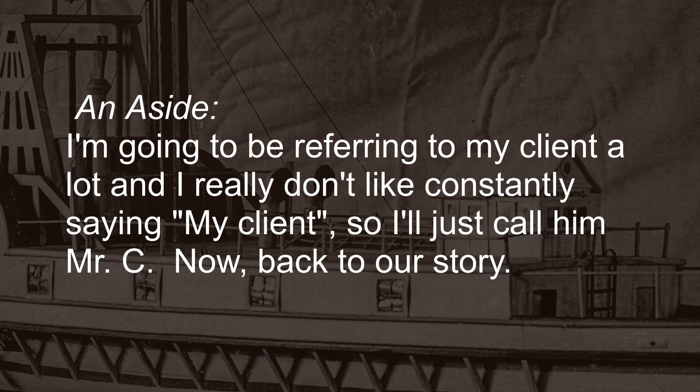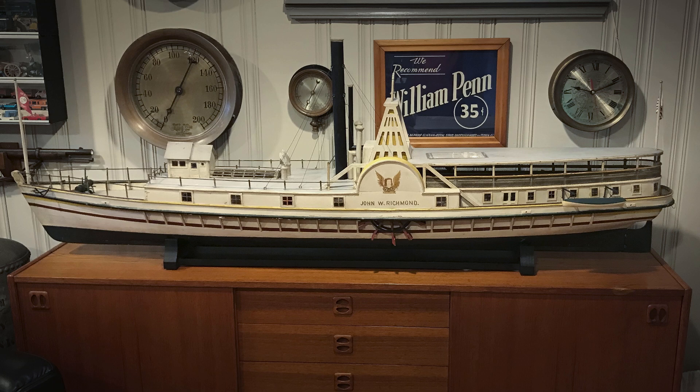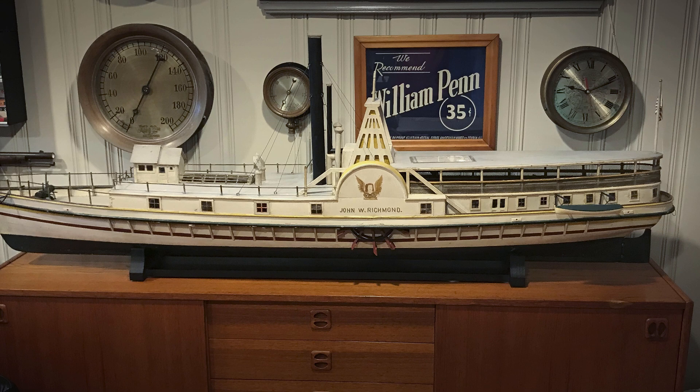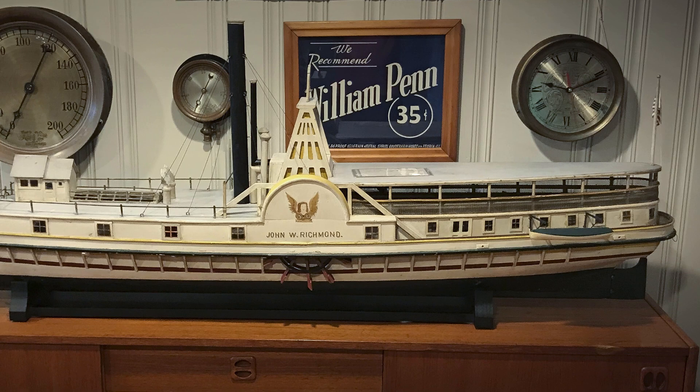I'm going to be referring to my client a lot, and I really don't like constantly saying 'my client,' so I'm just going to call him Mr. C from now on. Mr. C's interest in antiquities ranges far and wide, and from what little I know of him, if something sparks his imagination, he jumps in with both feet and up to the neck. So it was with John W. Richmond. All of the research for this project came from Mr. C's dogged detective work.